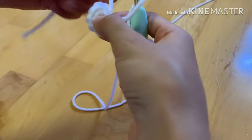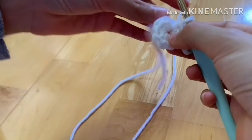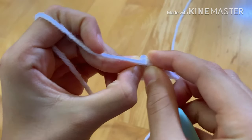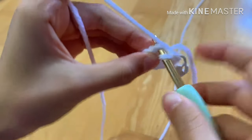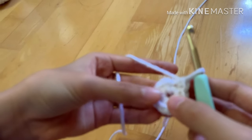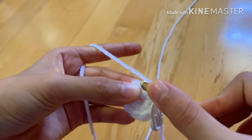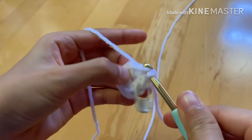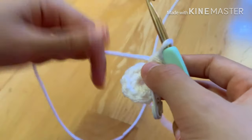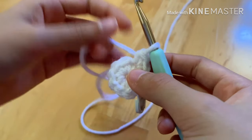Moving on to step two, we're going to increase in every stitch, which is nine stitches. In the first stitch, insert your hook and do one single crochet, then go back into the exact same stitch and do another single crochet — that's what we call an increase. Repeat that all the way around and you'll have 18 stitches. Sorry about the lighting, it's not working out too well.